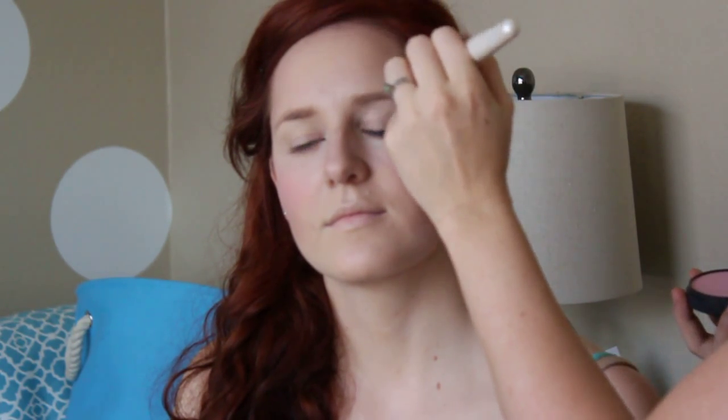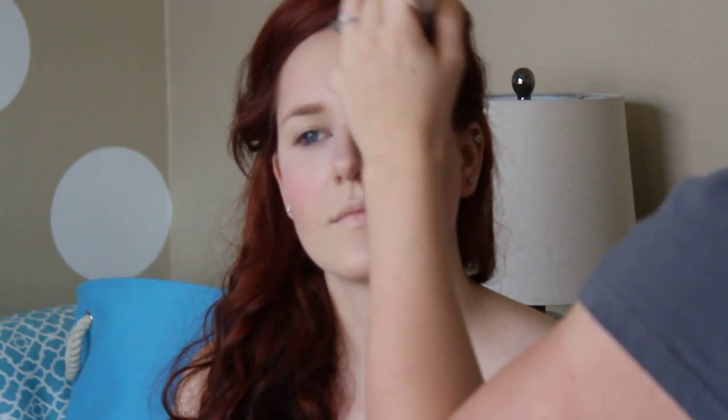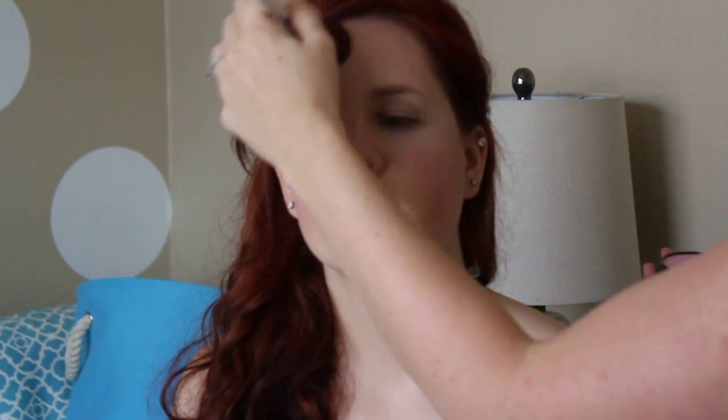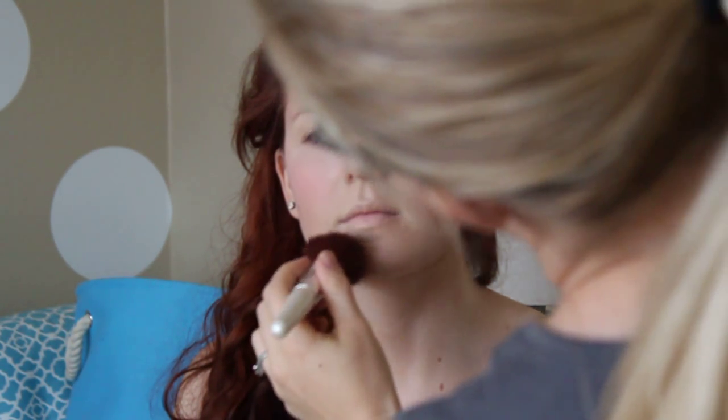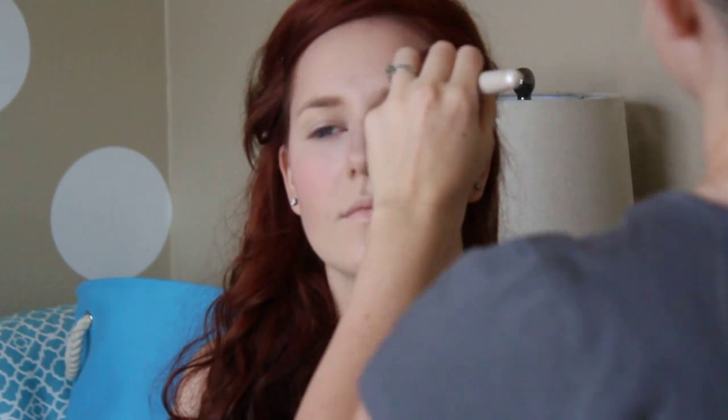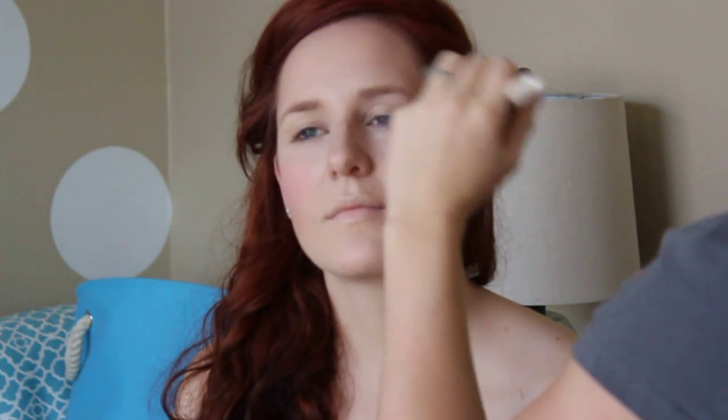Just really want to go for a soft, rosy look overall. Because the camera is only going to pick up so much — it'll actually kind of wash out the color a little bit. So you want to add a little bit more than maybe you would for real life.